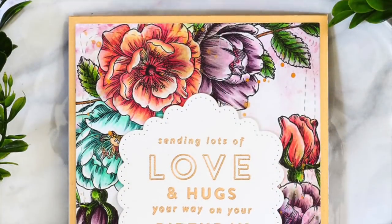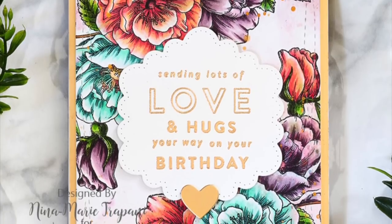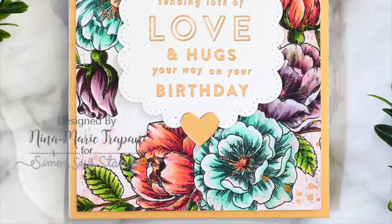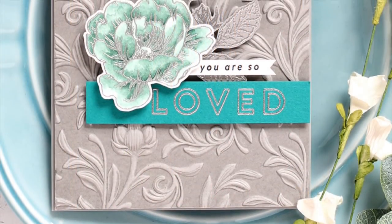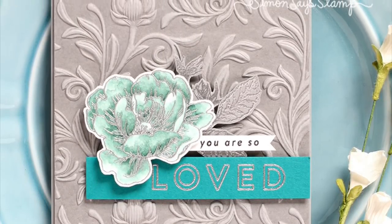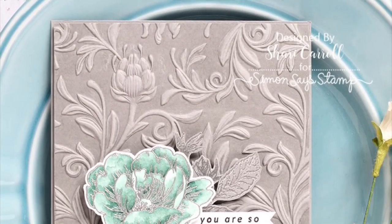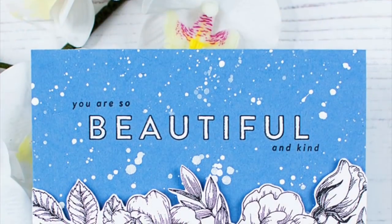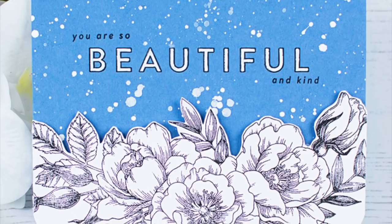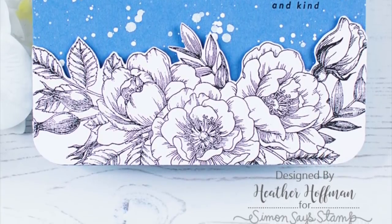For inspiration, this first card is from Nina Marie Trapini — she stamped those flowers on the outside edges of a card, watercolored in her flowers, and then added a greeting in the center. I created a card using the embossing plate and added some Simon Says Stamp clear ink to the embossing plate before running my paper through to create a two-tone letterpress effect. Heather Hoffman created a card where she stamped her greeting onto the cornflower cardstock, then stamped flowers on white cardstock, cut off the top edge, and mounted it to her card.